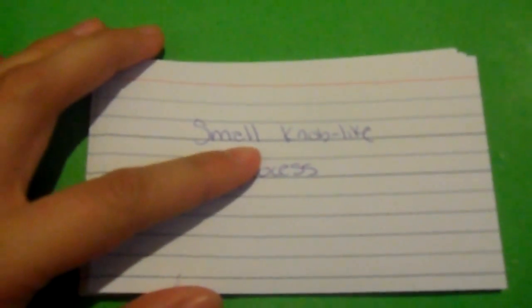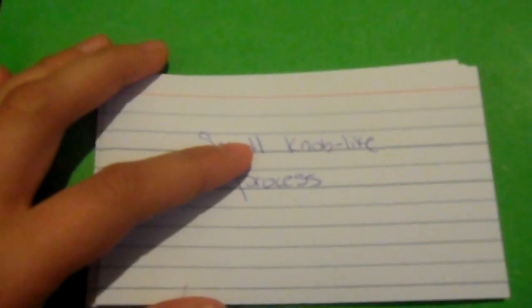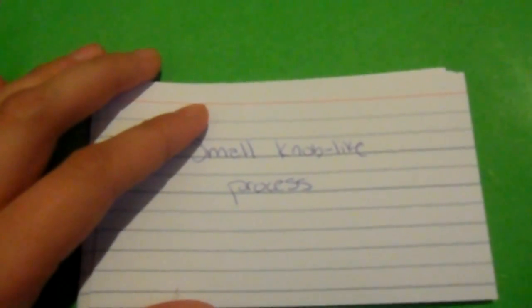Hey guys, welcome back. This is ASMR Lizzie. Excuse my voice, it's a little early in the morning, so this may sound a bit different coming from me. I'm a little scratchy, a little hoarse, but it's nice and quiet and I thought this is the perfect time to study and make a video.